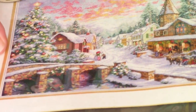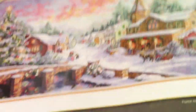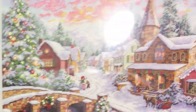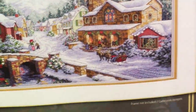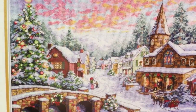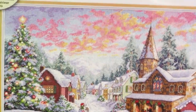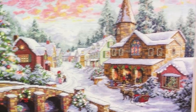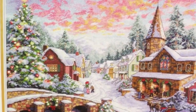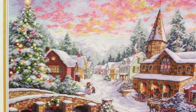I randomly picked up two Dimensions kits from eBay. This first one is called Holiday Village. I grabbed it from eBay — I didn't need it, but I was waiting a really long time for an order from Joann's that got delayed, and I was like, 'I really want to try the parking method.' So I picked this up in case it never came. And then it came like the next day. So I have this and who knows when I'll ever start it.